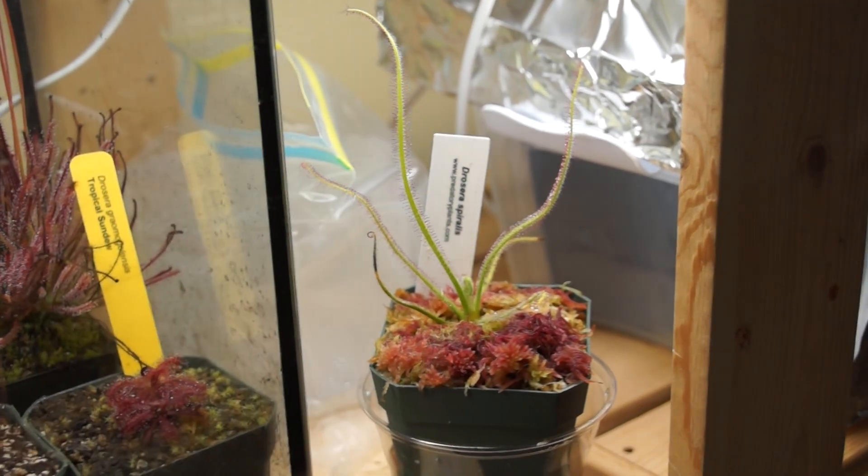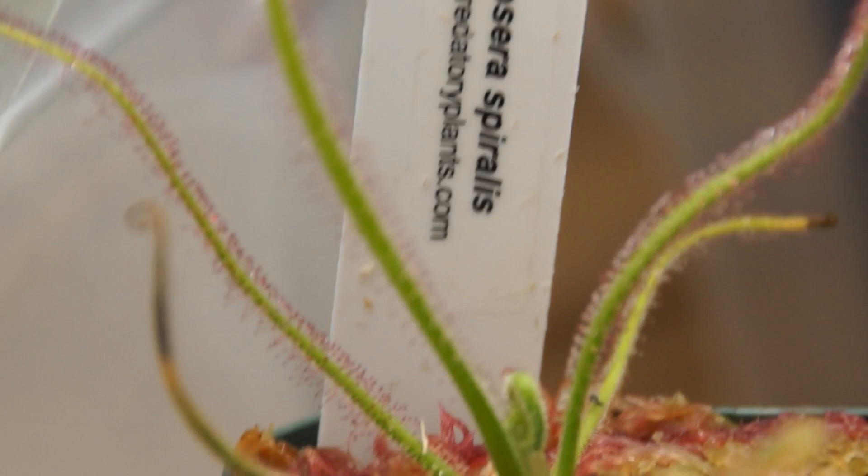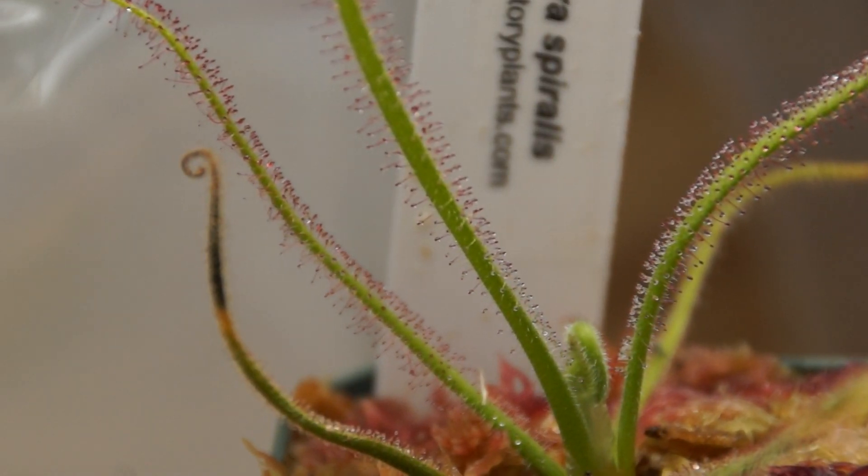There it is next to my hand. It's not huge — it's still probably like a one, two-year-old plant. Looking pretty good, I'm happy about it. I've been keeping it just in a bag.